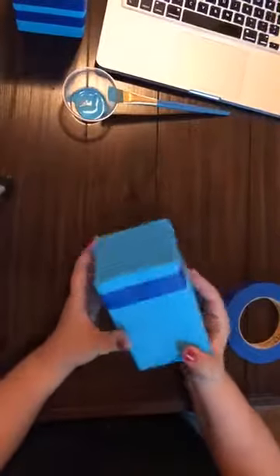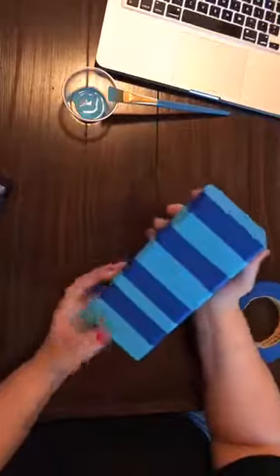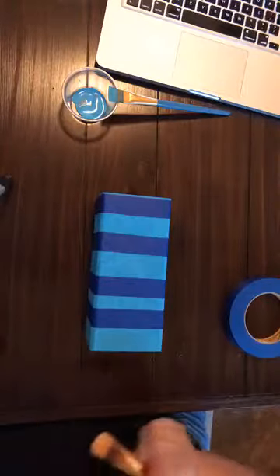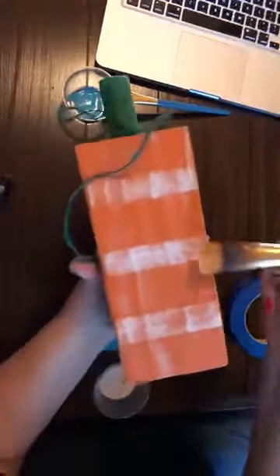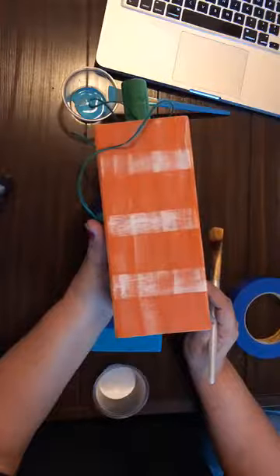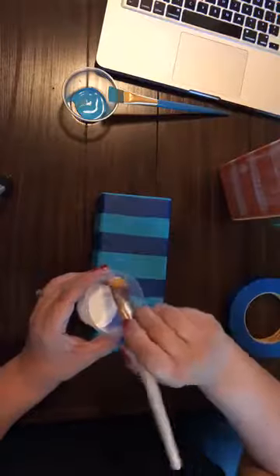You're going to continue doing that all the way up your pumpkin and you'll have something that looks like this — this one is one I did earlier today. Now we're going to do a technique called dry brush. If you take a look here, you can see that a lot of the orange still comes through the white paint, and that's because I have so little paint on my brush.